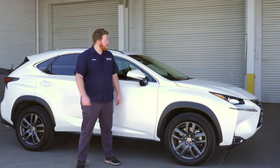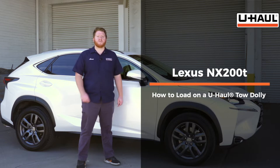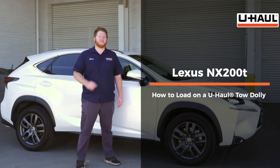Hey, what's up you guys? Today we're going to show you how to load your Lexus NX200T onto a U-Haul car dolly. Your Lexus may slightly differ from the one we're using in this video, but let's start by prepping our towing vehicle and our car dolly.